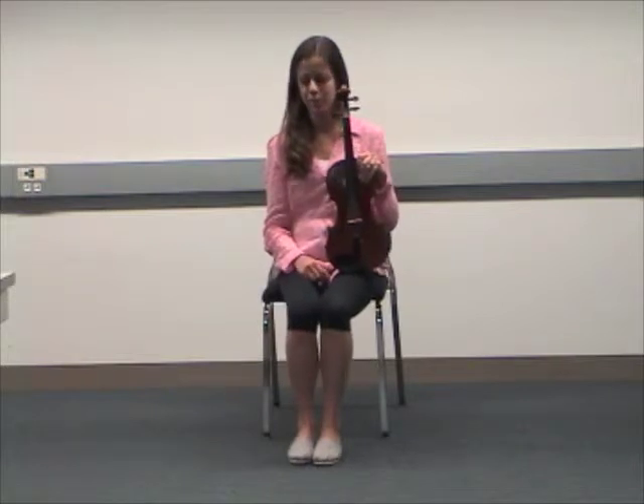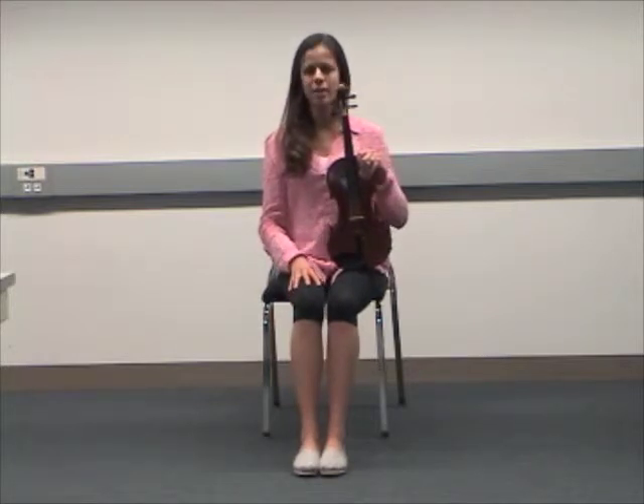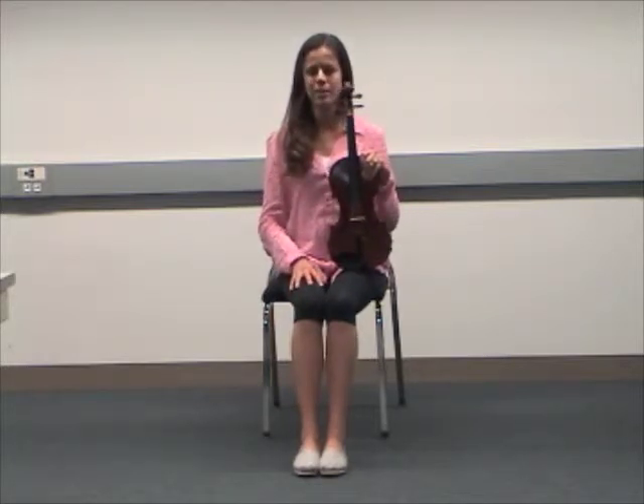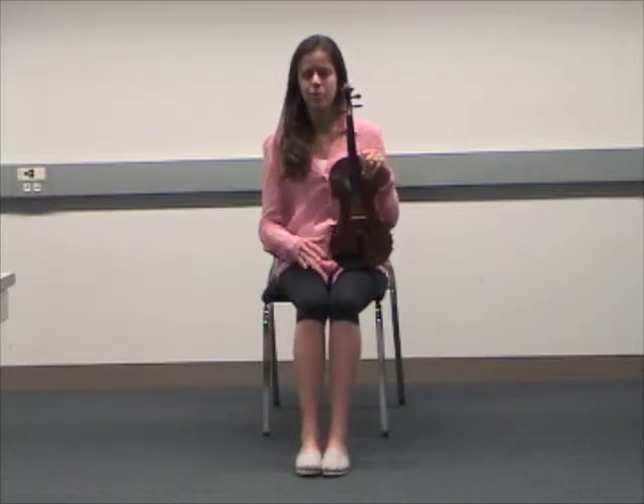Step one: be sure you're still on the edge of your chair. Be sure that your feet and your knees are together. Your back is strong and confident, your shoulders are relaxed, and your instrument rests on your left lap, just like mine.